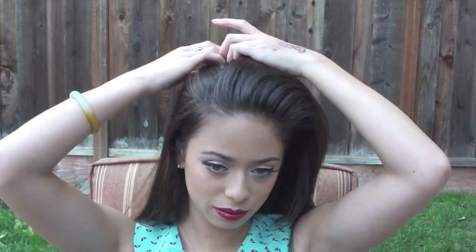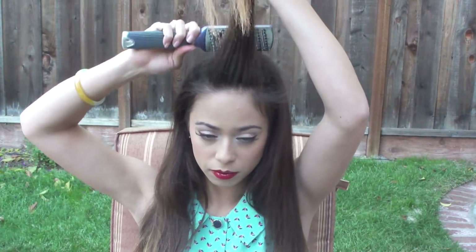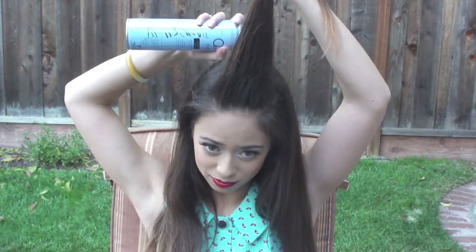So the first thing I'm going to do for my hair is make a side parting. Now I'm just going to pick up a rectangular sort of section from the front part of my head and then I'm just going to brush it up and tease it a bit to give it some texture. And to hold that in place, I'm just going to spray it with some hairspray.